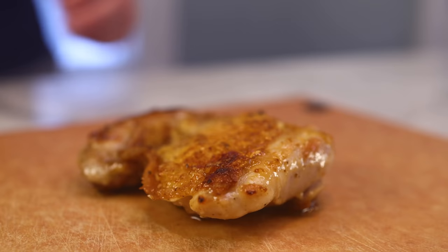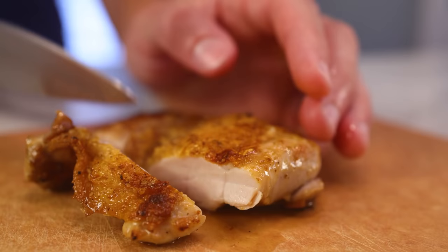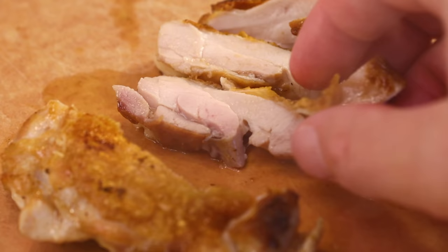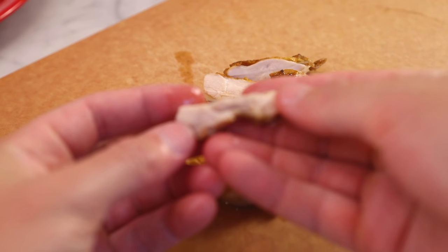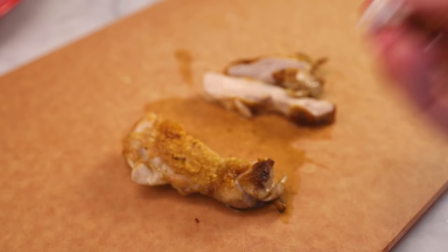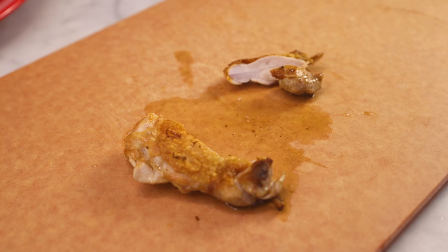If we had cooked breast to this temperature, it would either be dry or on the verge of dry. This thigh is not dry, not in the least. And it tastes OK, but it's a little tough and really slimy. The toughness is connective tissue that hasn't had much of a chance to dissolve, and the sliminess is fat that hasn't had much time to render or melt. Thighs cooked to breast temperatures are kinda gross — they're slimy. Let's do this again.